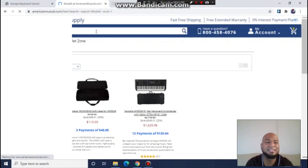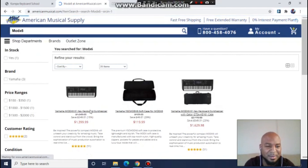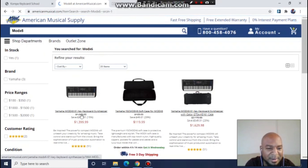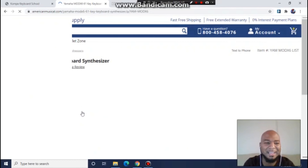Listen, you don't even have to pay full price. I know a lot of y'all saying it's really expensive, like $1,500, $1,200. I didn't do that. I went straight to AmericanMusical.com. I got it for $100 a month. I didn't want to pay full price for a keyboard like that. So if you go there, you type in Mod X, there it is right here.